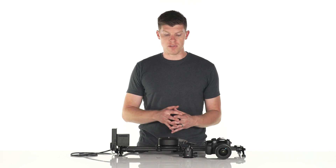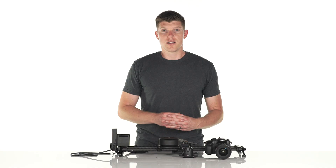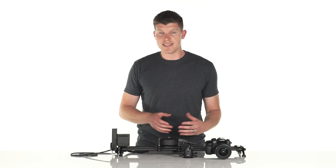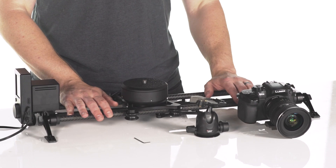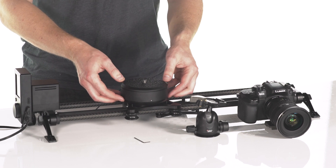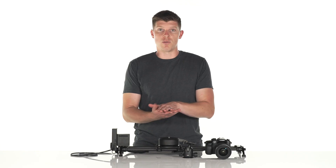Before we create a move, I want to give you a couple of tips on how to set up ARC. ARC is a horizontal panning device and it needs to be level. To do that, ensure your slider is level. If your slider is not level, you can put a ball head in between your carriage and ARC to make sure that ARC is panning horizontally.